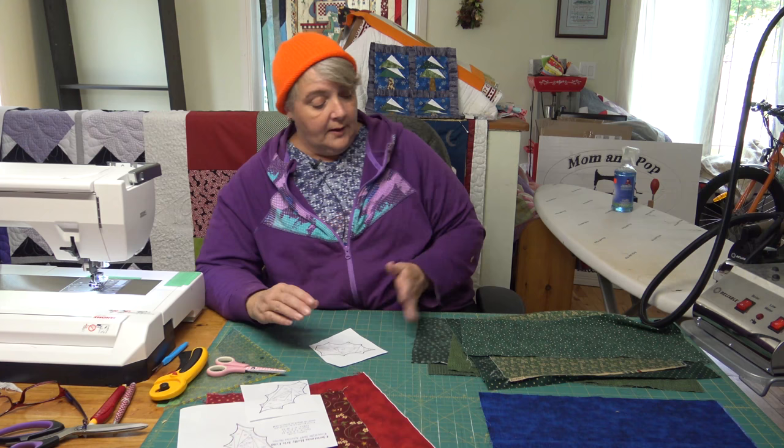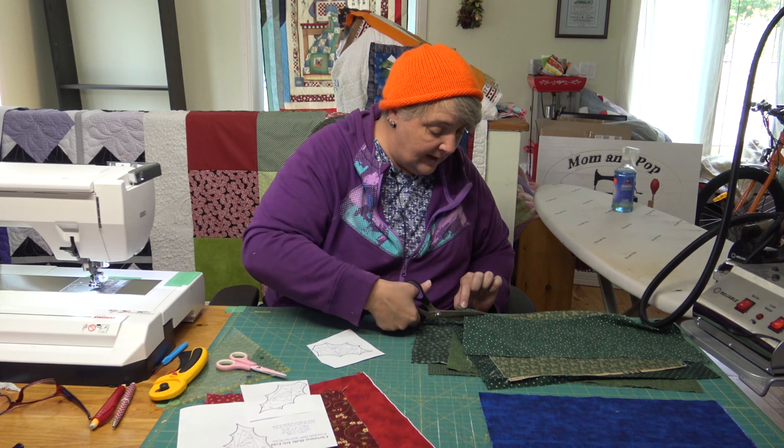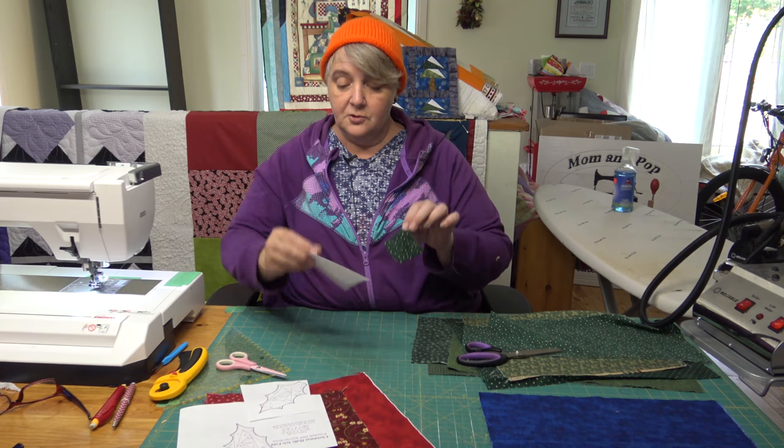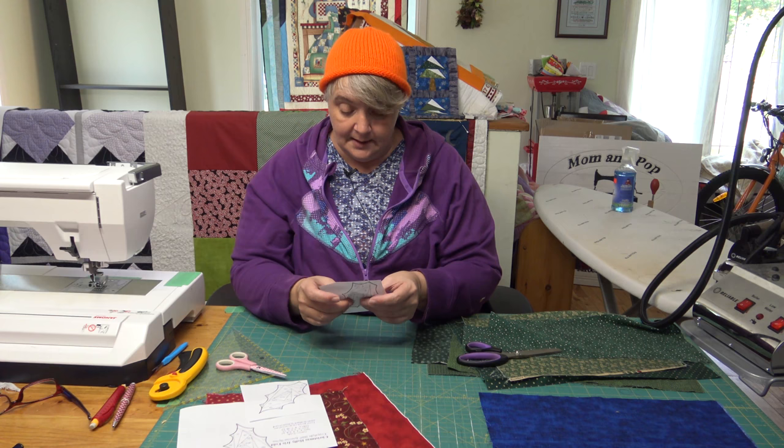The hardest part is deciding what to pick for the center. You don't need a whole lot — just a little bit. Let's go with this one and make sure we have enough to cover it. It seems a bit excessive but for that little triangle we want to make sure it's covered. The hardest part with paper piecing is making sure you're lined up and not sewing multiple layers.